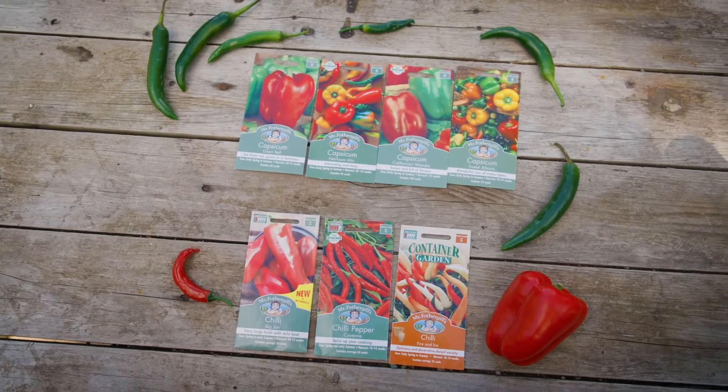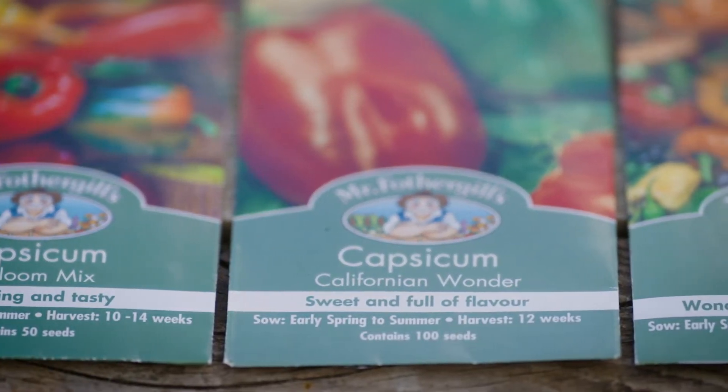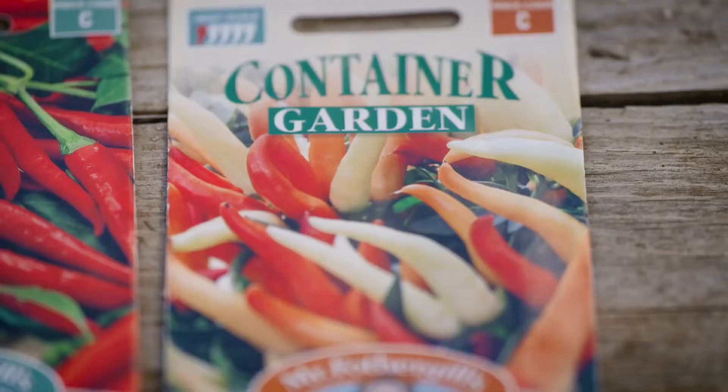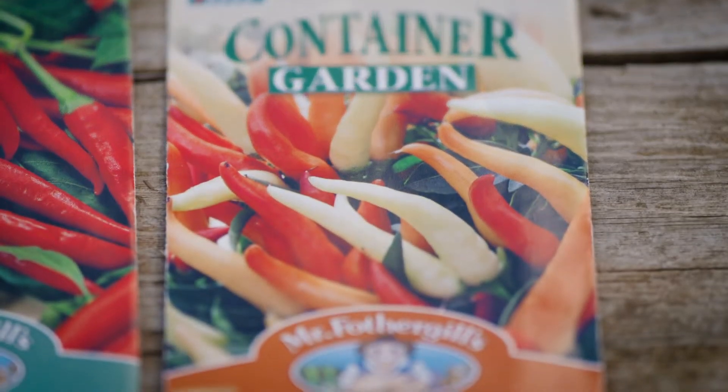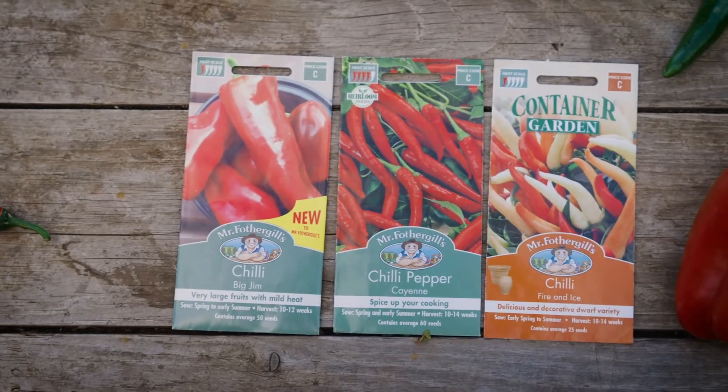Hot chillies and cool sweet capsicums are essentially the same plant. Botanically, they're called capsicum annum. In warm winter areas, both can survive the cool season to be perennials with a life of a couple of years or more.